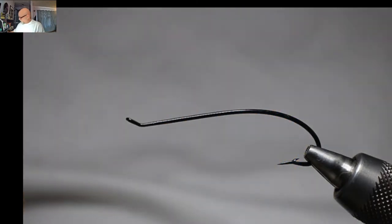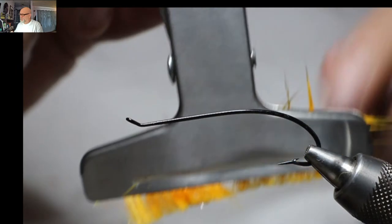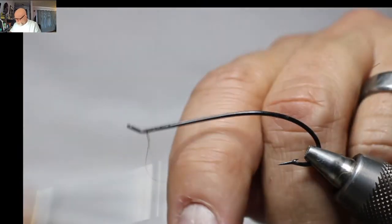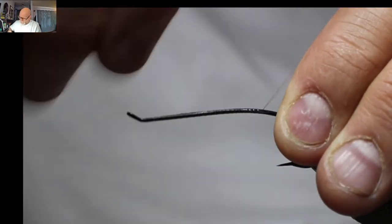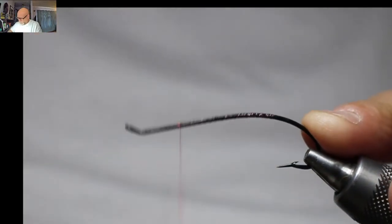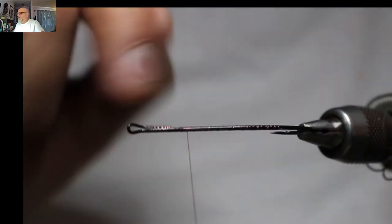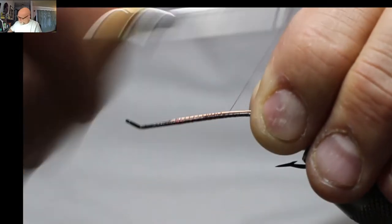I'm taking the rabbit off the leather and I'll be putting it into a dubbing loop. This tool is actually not from the fly store — it's from the dollar store, just a metal fridge clip — and they work really well. I'll try not to talk too much through this one so I can get it done a little quicker, because these flies do take me a little bit longer due to the amount of steps.